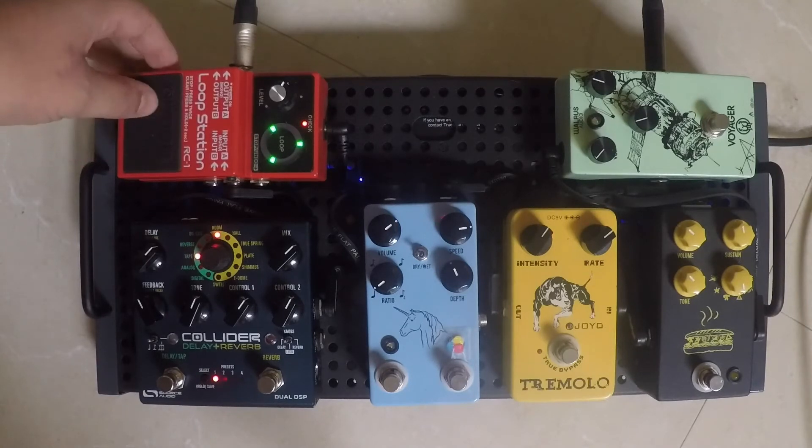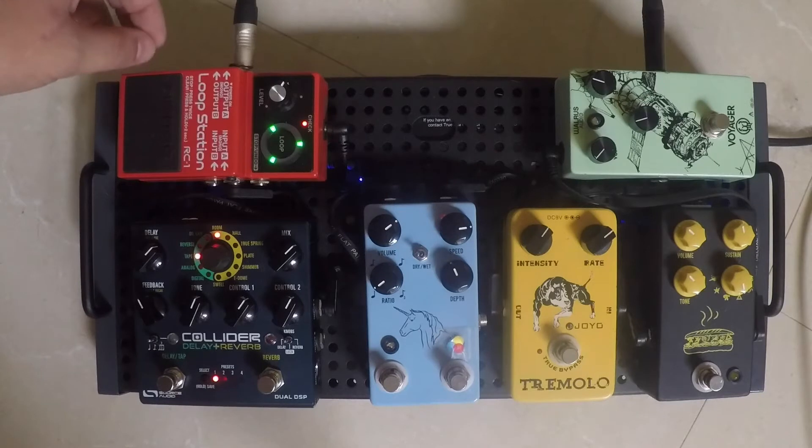And finally, just the Boss RC-1 looper loop station. I use it to get some ideas down so I won't forget them the next time I come to the board, or just to jam — lay down some chords and then play over the top of it just for relaxation and enjoyment.